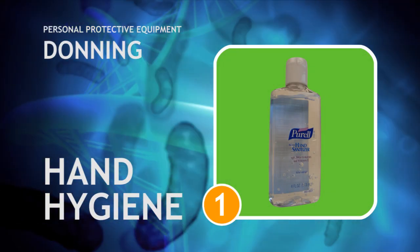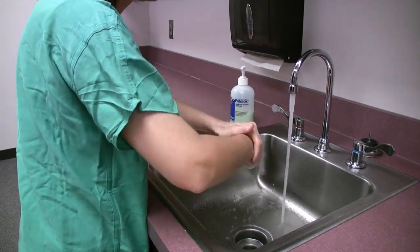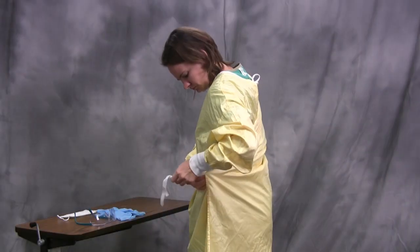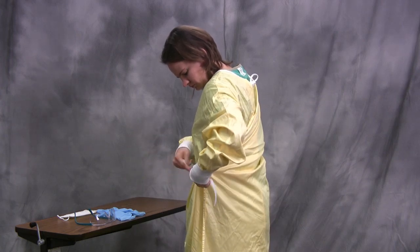The first step in donning personal protective equipment is good hand hygiene. The second step of the procedure is donning the gown. The gown should be fastened at the back of the neck and the waist by tying a bow.